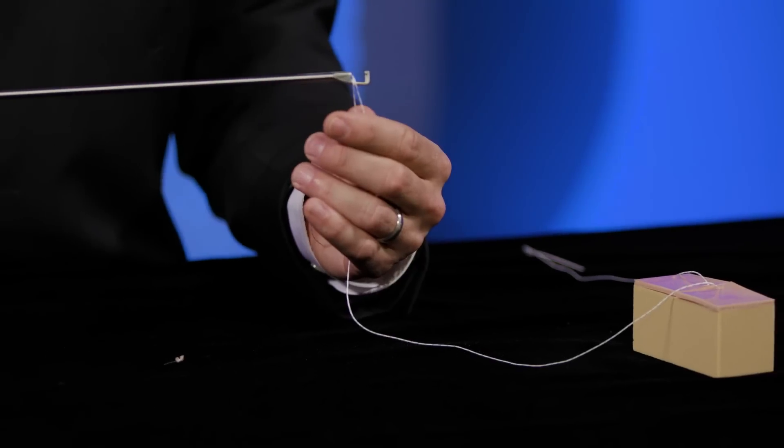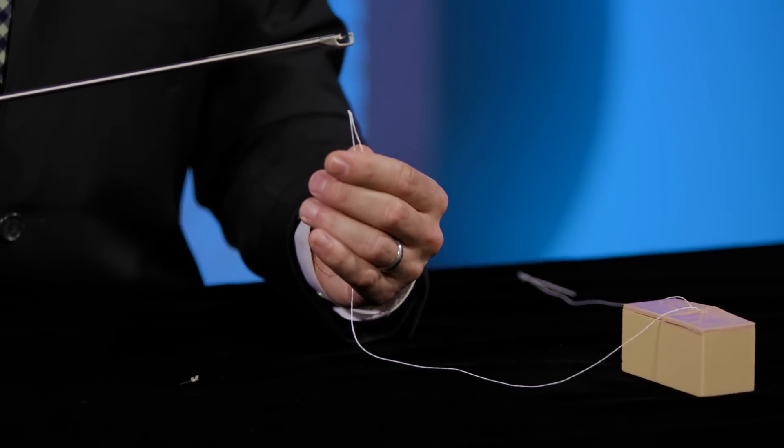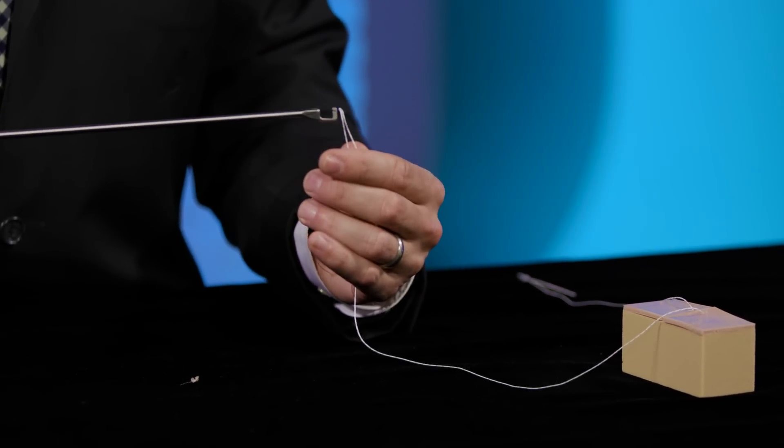To release the suture from the needle, you'll simply apply some downward pressure to the suture and squeeze the back of the handle without squeezing the front trigger. Pull the suture down and it'll be released from the needle inside the device.